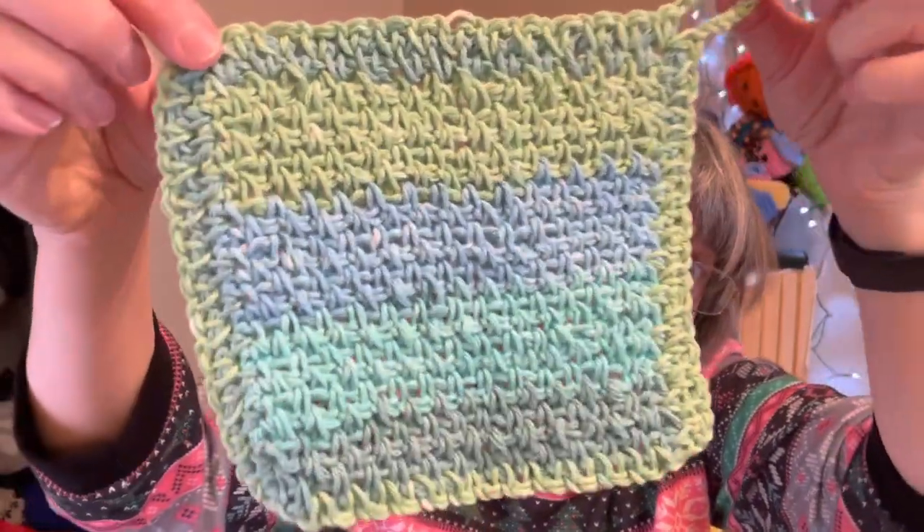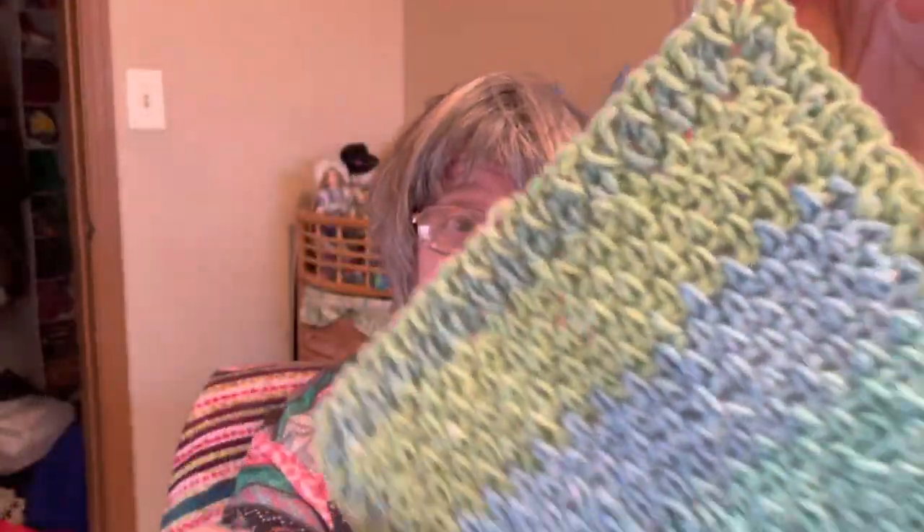I have a couple of dishcloths. If you've seen my Michaels yarn haul video, in the clearance section they had just about an ounce of scrap yarn for like 75 cents. This dishcloth only weighed in at one ounce even — I used all of it to make this linen stitch dishcloth.